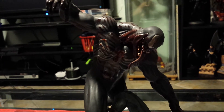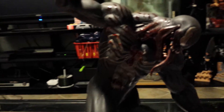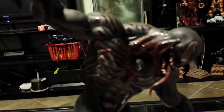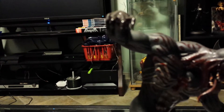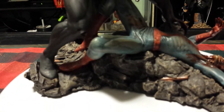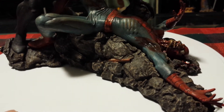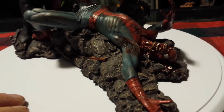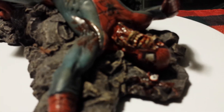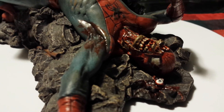That's a nice piece. Nice and detailed. All the blood all over Venom's face — that's a nice piece. Spin it around, see Spider-Man's face. His eyeball. Blood and gore everywhere.